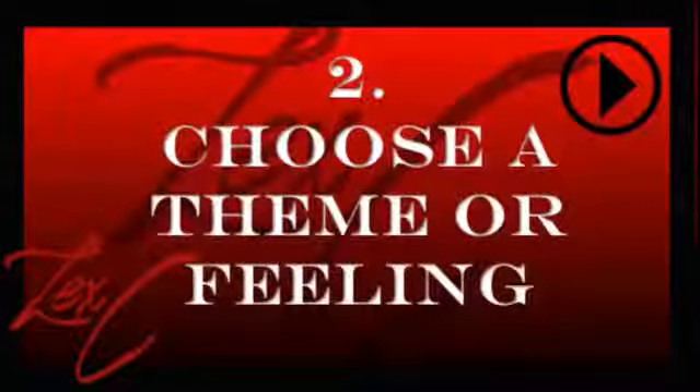Focus on one theme or feeling. Once you've reflected on events from the day, the week, or whatever you decided you want to write about, you want to sit down and pick out: is there a common theme? Is there a common feeling?